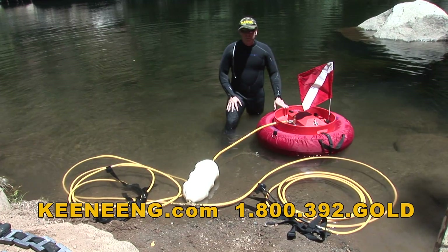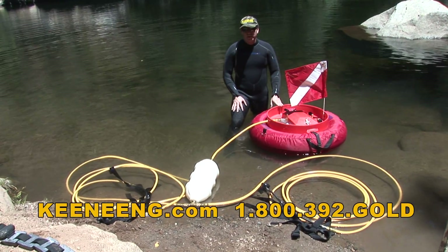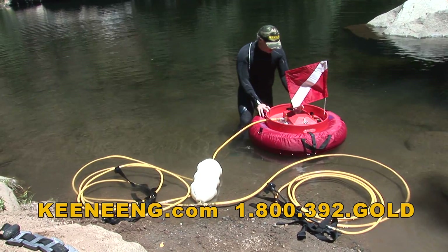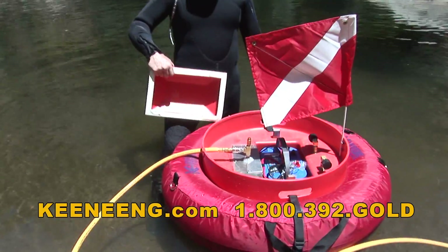We're here today and I'm showing you a machine we've been building for quite a few years. It's called the Hydroair. It's actually a 12-volt air compressor system, and what's neat is it runs off of a single 12-volt battery.